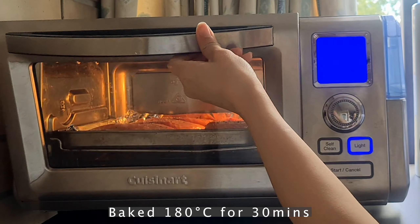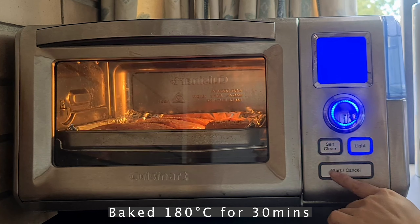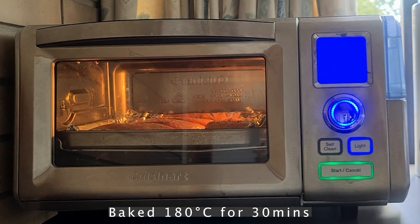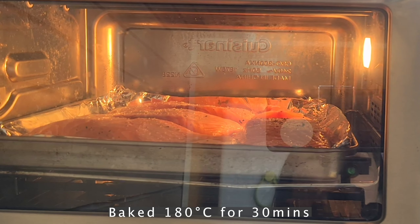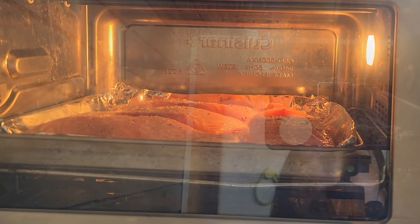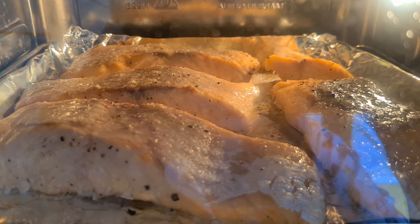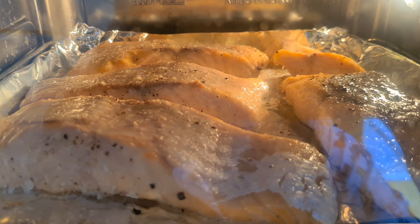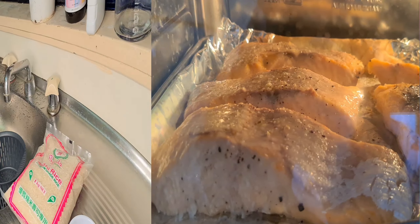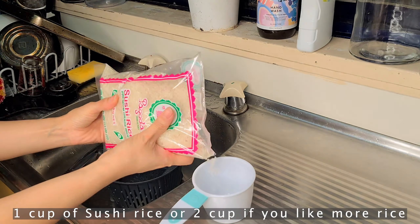Now it's in my small oven baking. After the salmon is cooked I will leave it aside and let it cool so I can use it later. You can see it's been cooked — it smells good as well, I can smell it from the oven!